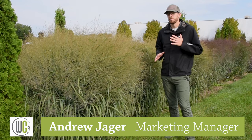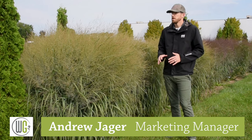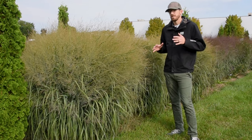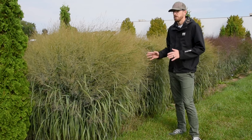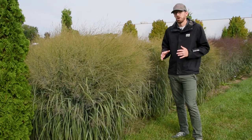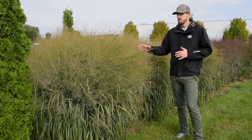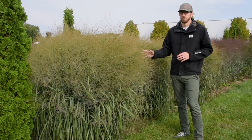Today we're going to look at five ornamental grasses that are great for your fall landscape. Some of the nice things about adding these varieties: you're going to get great garden texture all summer long, and then you're going to get a brilliant display in fall to really help close your garden down for the year. You can leave these plants standing in winter and they're going to add some great winter interest as well.